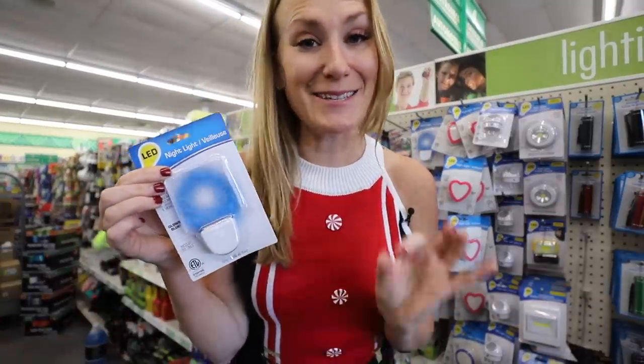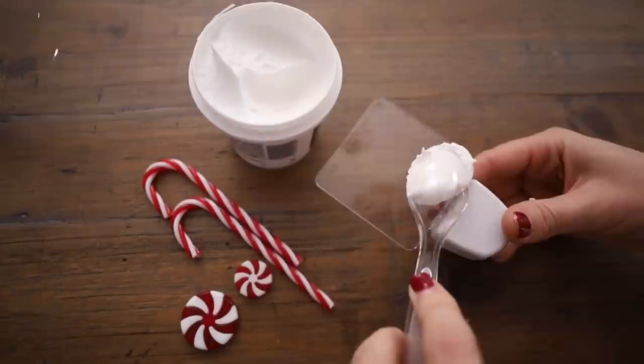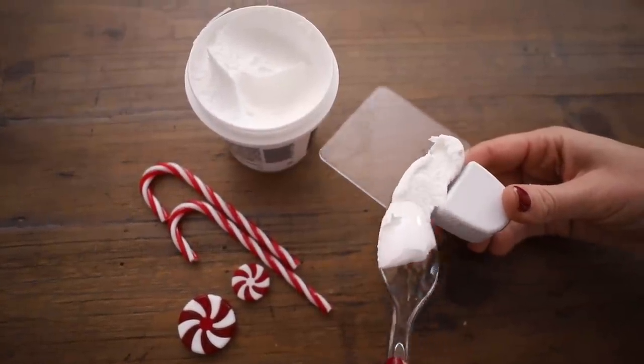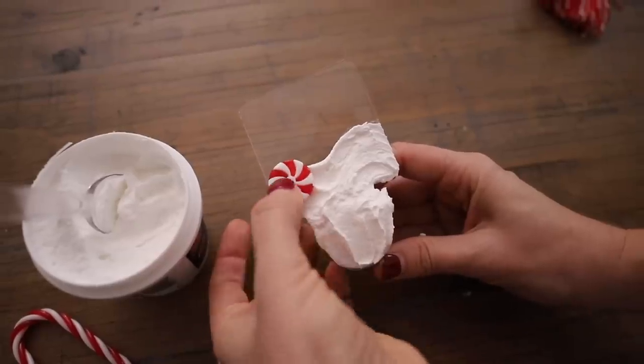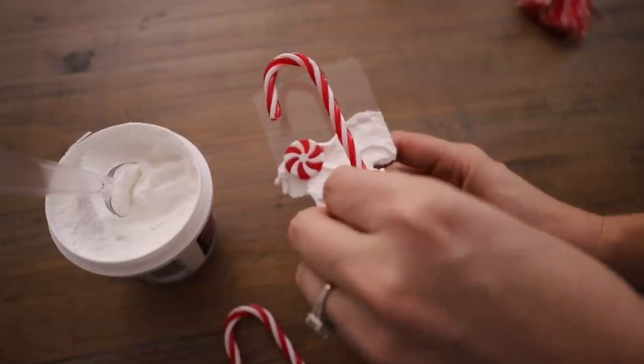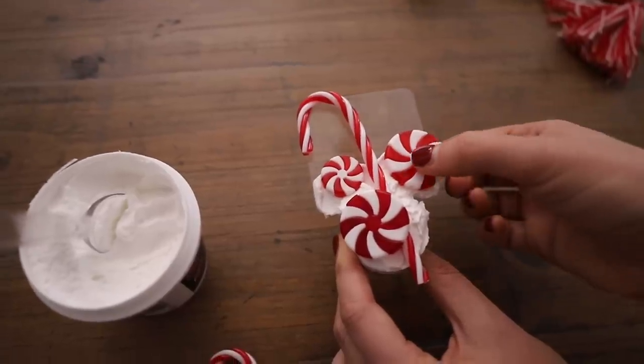One of my favorite Dollar Tree products are these little nightlights. I want you to grab one and we're gonna create a really cute winter wonderland theme on it. I took some Dollar Tree spackle from the auto section and just spread this right on top — it looks like snow or frosting. For this one, I decided to add a few little candies. You could add ornaments and get super creative.